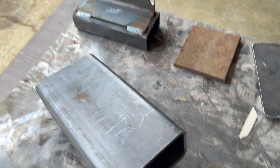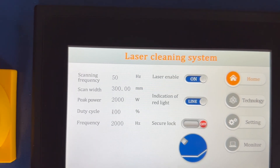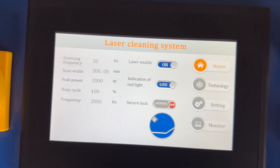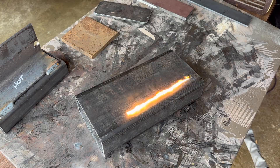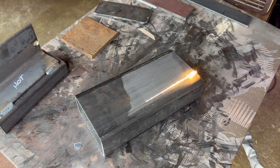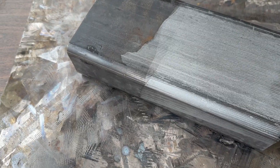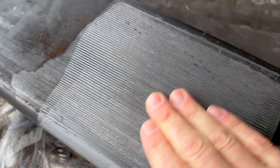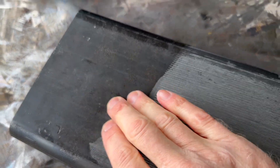First we're going to clean this section of channel steel. The settings are 50 Hz scanning frequency, 300mm scan width, at peak power of 2000 watts. After about one pass — it went over a couple of times on this side — I'll do a higher frequency just to give you a comparison of 100 Hz versus 50 Hz.